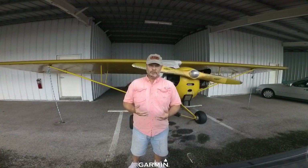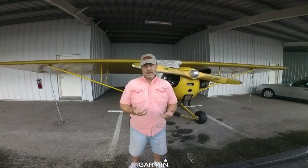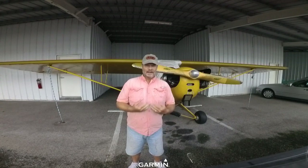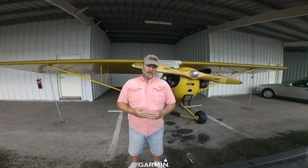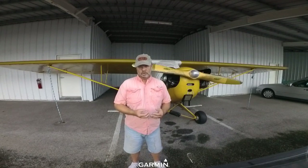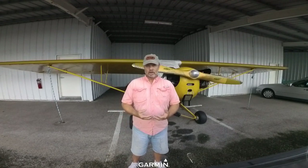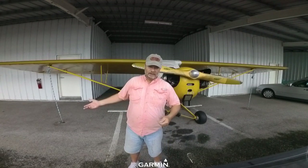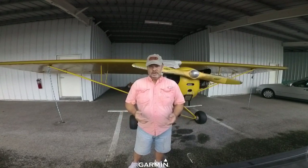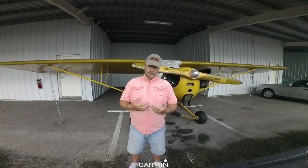My airplane does not have an electrical system, and most Cubs you see are not going to have electrical systems. I have a portable radio that I charge outside the airplane and put in when I want to go flying. Some people will mount a small battery inside the airplane, run a radio off that battery, and then plug it into a wall outlet when they park. That works well too, and you could probably have a slightly nicer radio — however, it does add weight to the airplane.